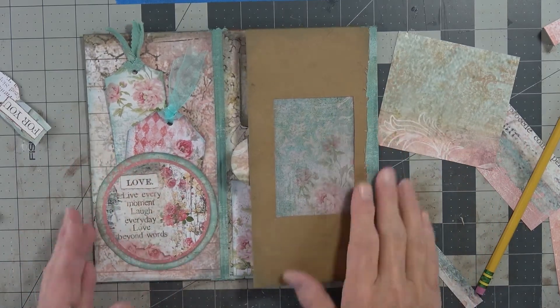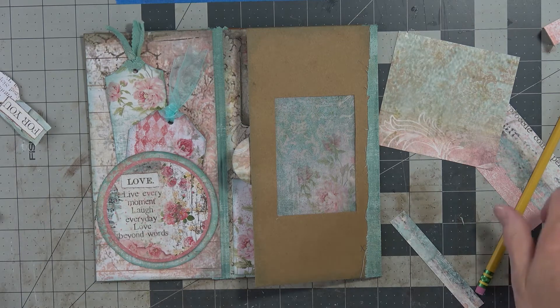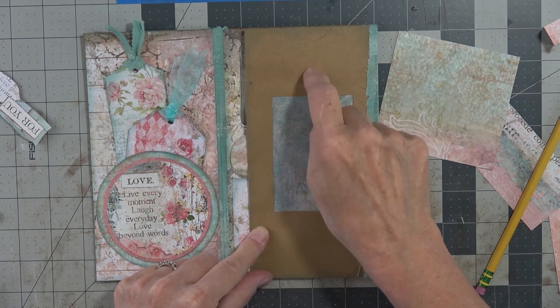Hi! Welcome back to Duckwood Paper Arts. This is Angela Tomla, and we are going to get busy right now on this envelope.